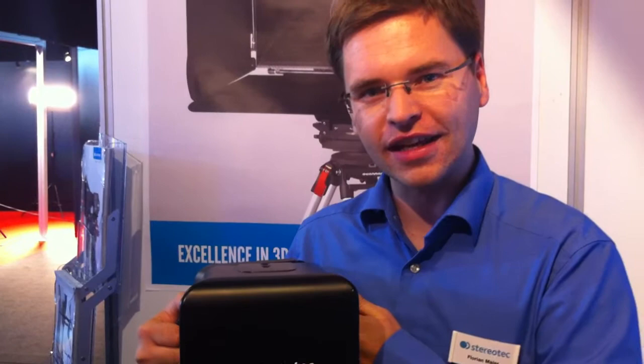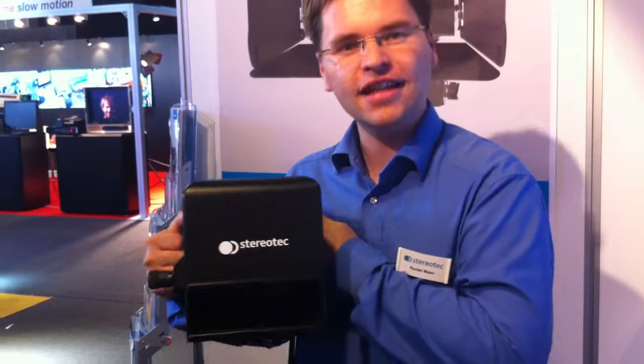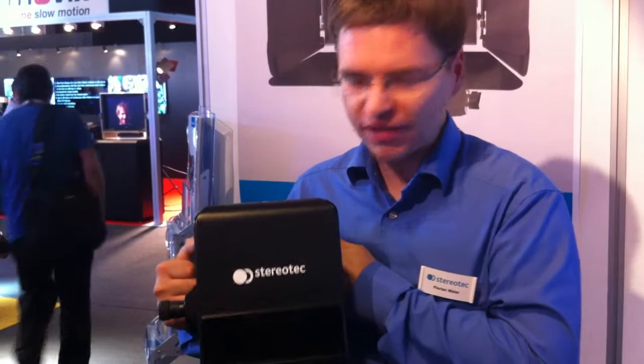Hi, this is part two of our IPC news from StereoTech. This is Flora Maia and I'd like to present you our smallest rig in our rig family. It's a nano rig. It's really very small and handy — two kilos. Extremely small.